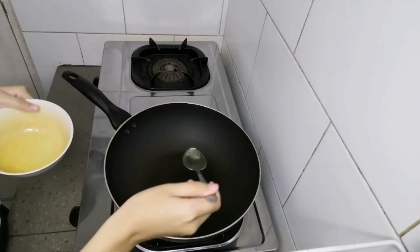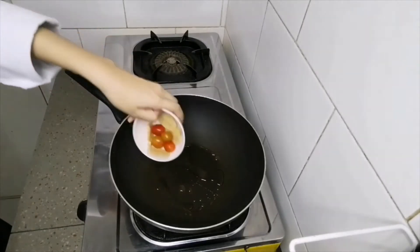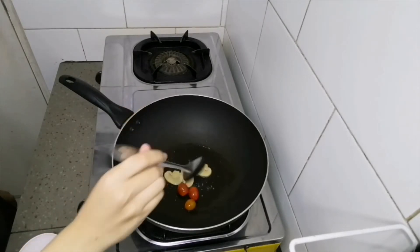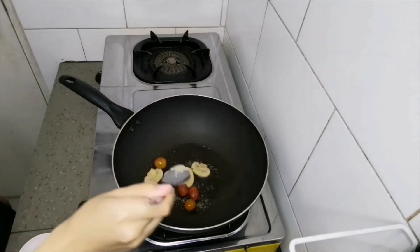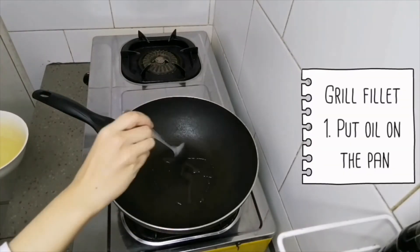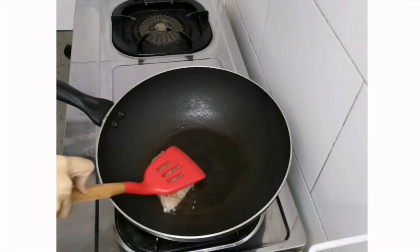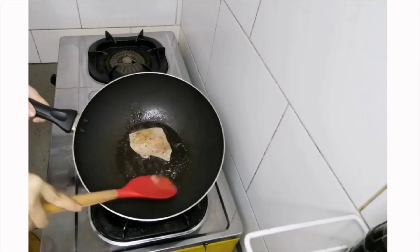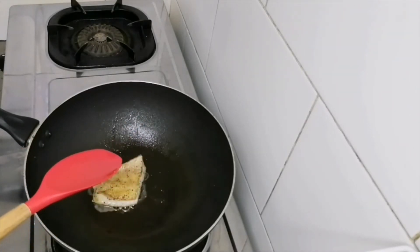Right now I'm gonna sauté my vegetables. Start with corn oil, then put your mushrooms and cherry tomato, salt and black pepper. Then put it in the sauce. Grill the fish at the skin side first, and after about 1 minute, flip the fillet.